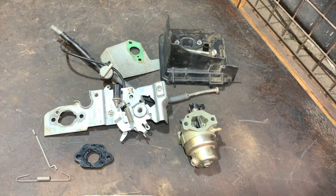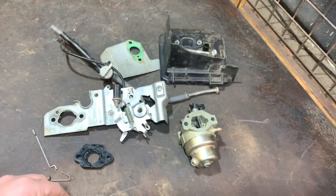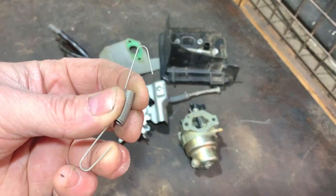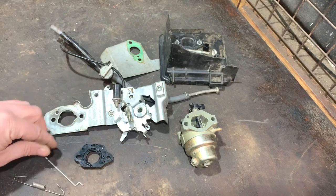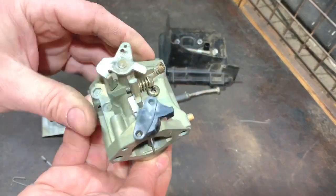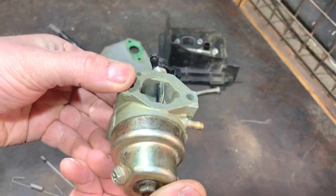In front of us I have the manual choke parts I took off the spare engine. I'll just run through what they all are. This is the governor rod and governor spring. This is the governor spring that fits on the governor arm at the bottom. This is the rod that fits onto the choke on top of the carburettor. We have the carburettor there. The mechanism is different on this being a manual one compared to what's on the mower, so I need a different carburettor.